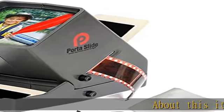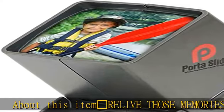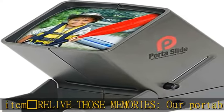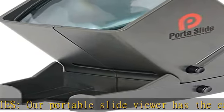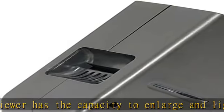Our portable slide viewer has the capacity to enlarge and light up your old 35mm 2x2, 5x5cm mounted film negatives on a 4 inch viewing screen, so you can enjoy those pictures with friends and family.